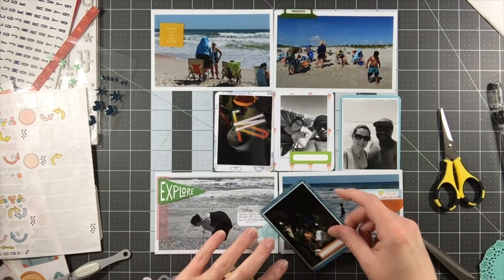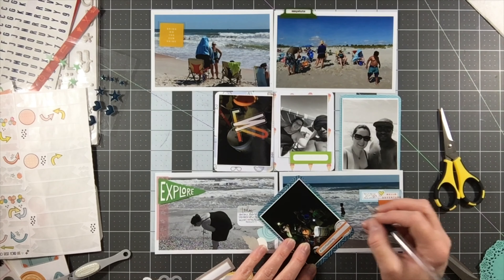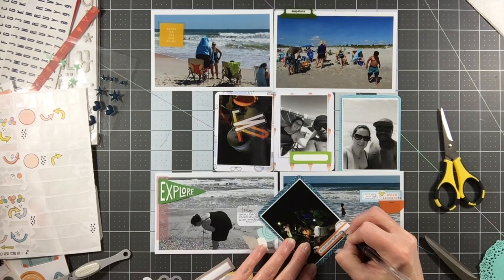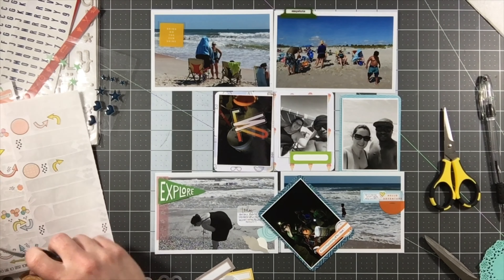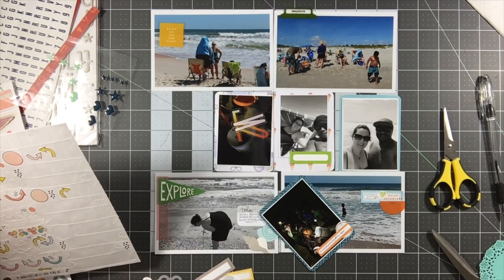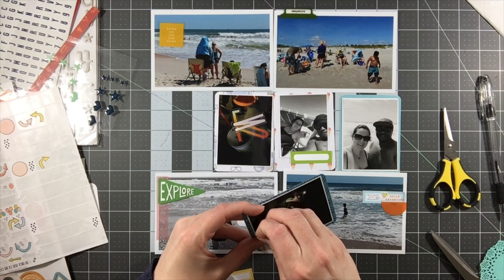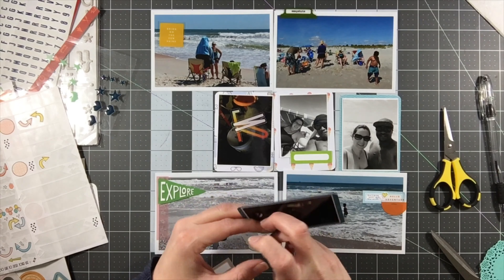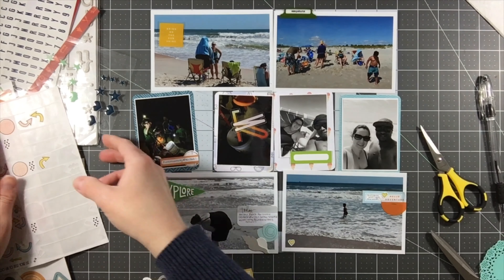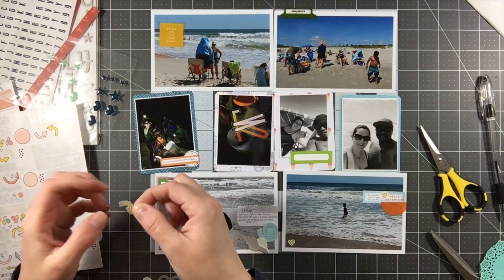I'm still using that Reset Girl sticker sheet that I'm absolutely loving. I did this layout about three or four days ago, and in the current time I've even used more of that particular sticker sheet. I'm definitely down to about half of one page - it was first a trifold page and I've used most of it. I've got to figure out how to make some of these myself; I absolutely love them. I still haven't checked out the Reset Girl's website to see if she offers printables to print and cut yourself, though I don't have a Silhouette.